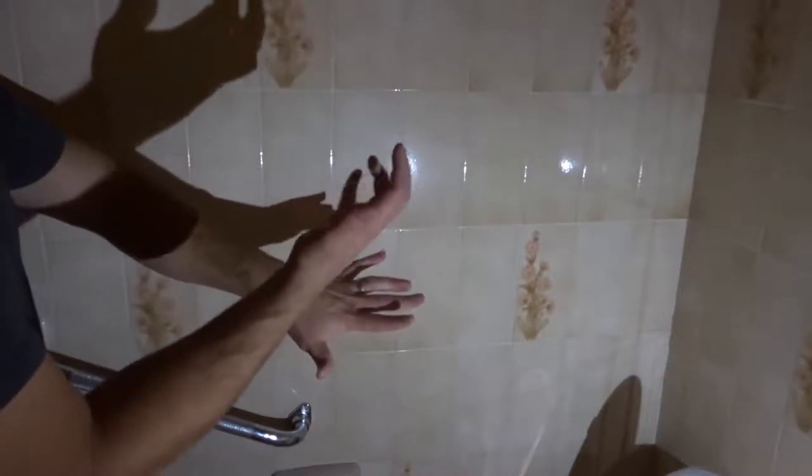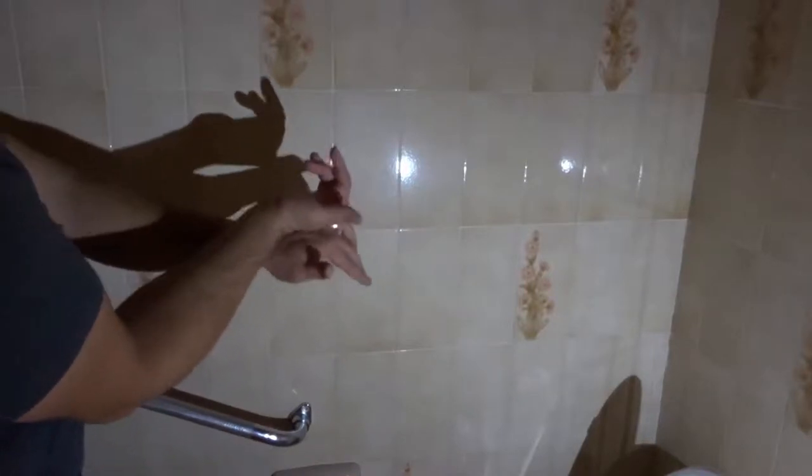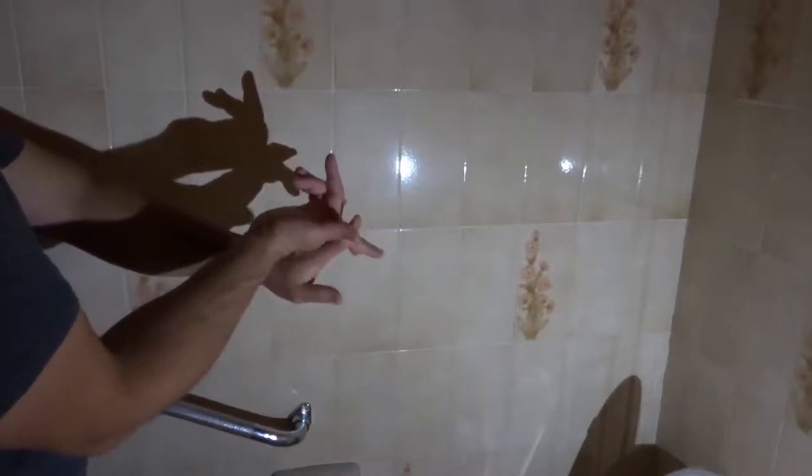I'm going to get my right hand and my right pinky and my left pinky are going to cross like that. Right pinky and left pinky crossing just like that. And then my right thumb is going to hook with my left index finger, just like that.